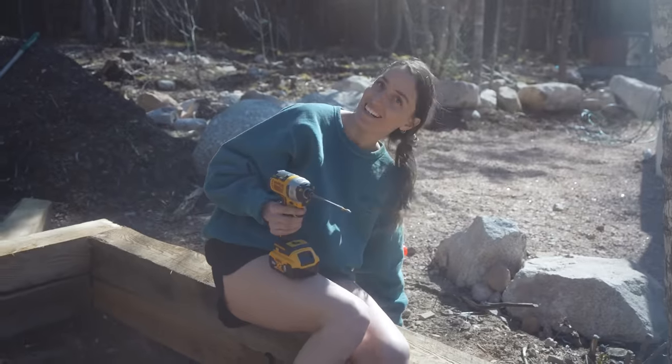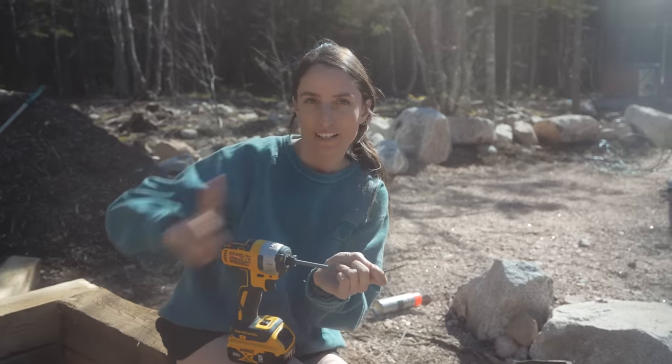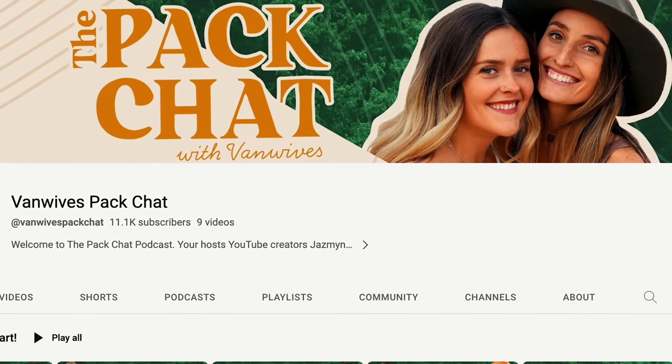Did you all know we started a podcast? You should subscribe to the channel. The Van Wives Pack Chat, baby — new episodes every Wednesday, 9:30 EST.